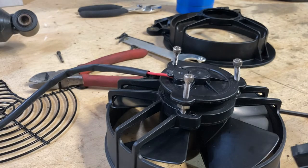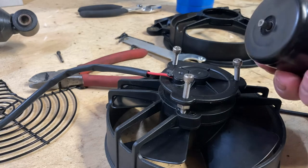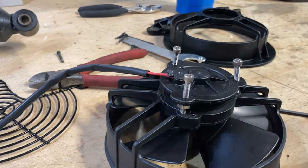Hey guys, what's up? This is a video about replacing my broken fan motor on the rear cooling fan for my Buell XB9SX.